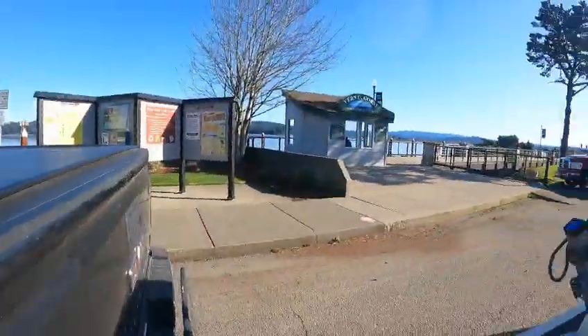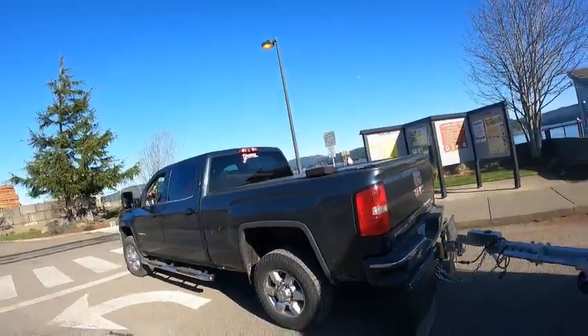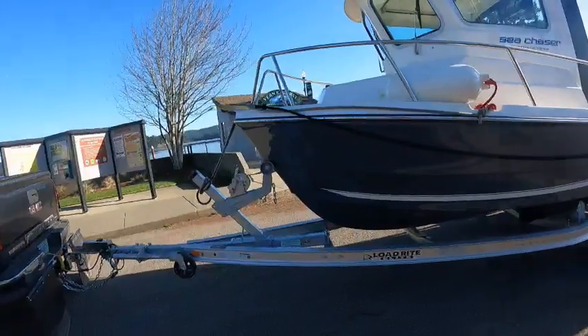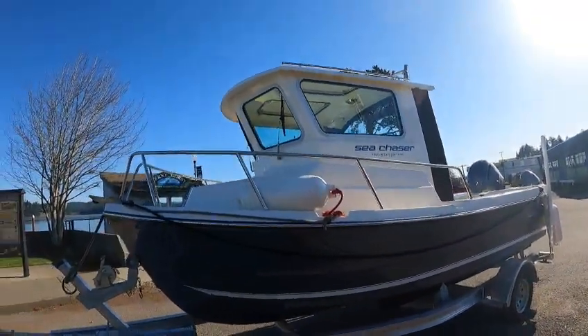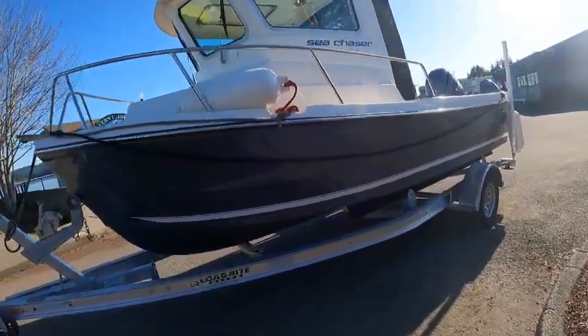Hey hey hey, this is the Boat Doctor down here at the bay — it's turned out nice. This is a neat little 19, looks huge for a 19. This is what they call the Yellowtail Edition Sea Chaser Arima 2023. It's got a ton of deck area.